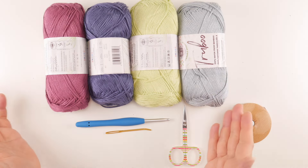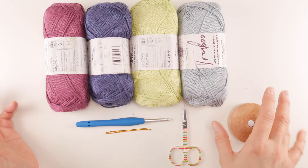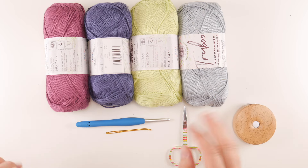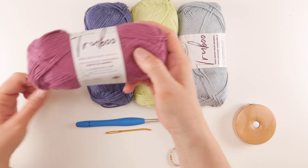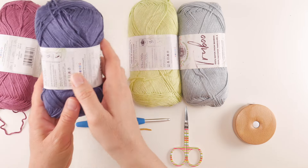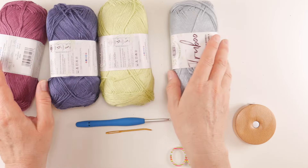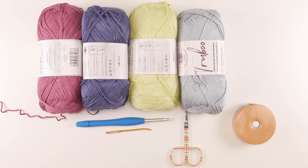I picked four colors of True Boo — the same four colors I'm using for the scarf. We have Mulberry, Navy, Celery, and Sky. A link to the matching scarf can be found below. These are just some really pretty colors that work nicely together — a nice happy little palette.